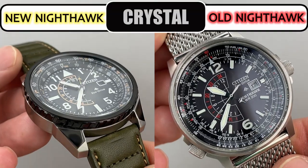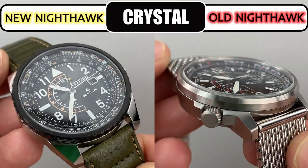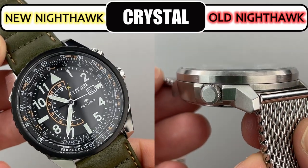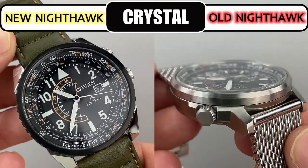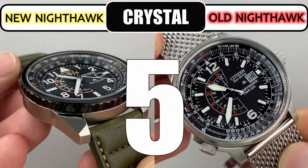There's not much to say for this category — both watches have flat mineral crystals. They do the job but I think we would all prefer sapphire on these watches, so I give both a 5.